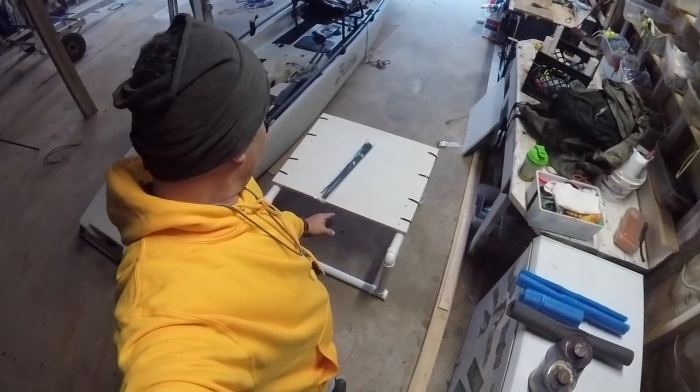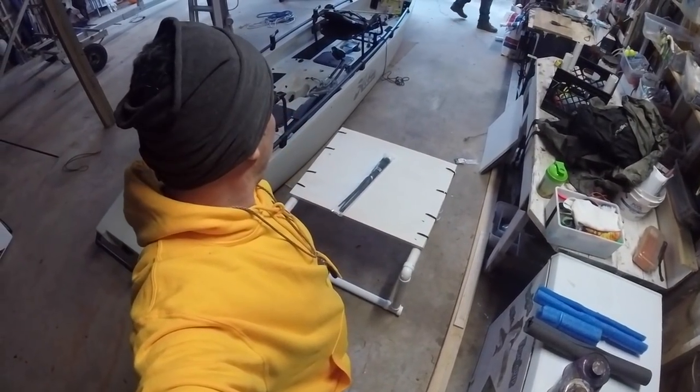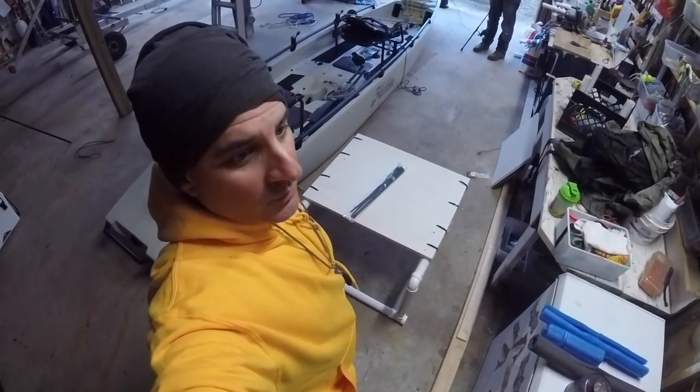Alright, here she is. We're going to let the glue dry for a little bit, then throw her up on the boat and put her in the water.